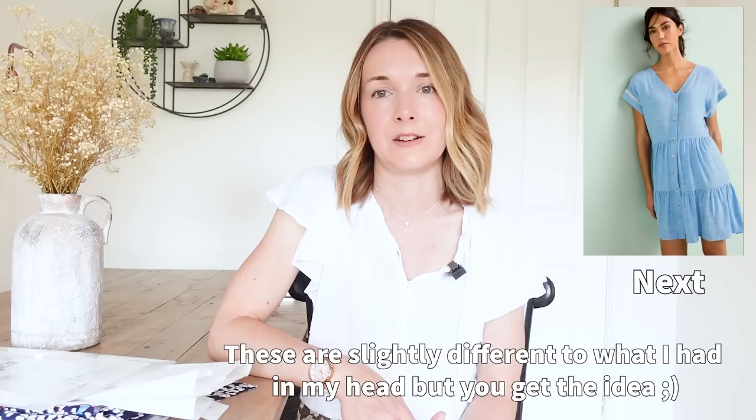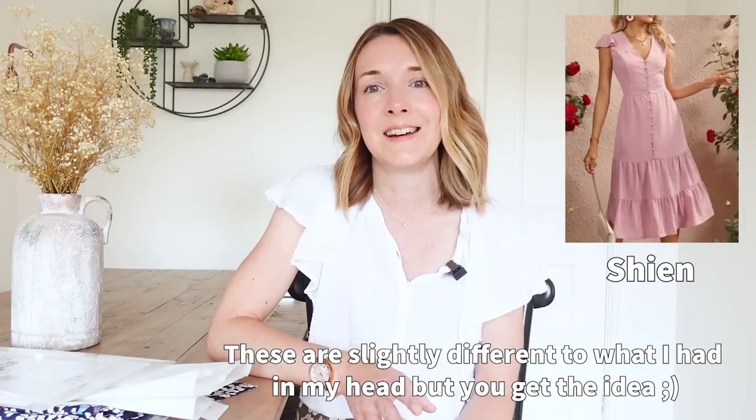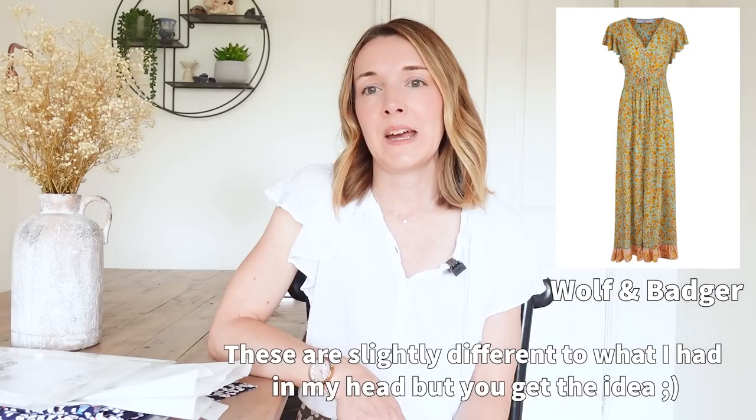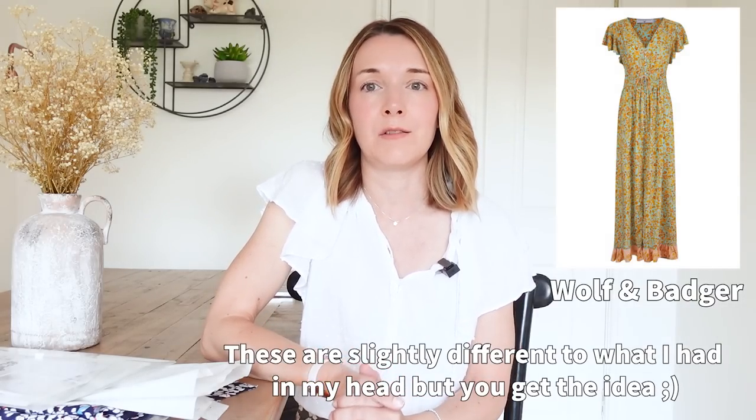I love a button-down dress — I just think they're really pretty and it's got the lovely gathered tiers as well. The way I'm planning to recreate something similar is to use three patterns that I already own: the Darling Rangers dress by Megan Nielsen, the Davenport dress by Friday Pattern Company, and the Lyra dress by Tilly and the Buttons.